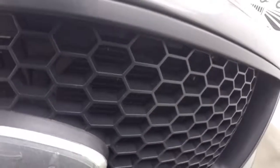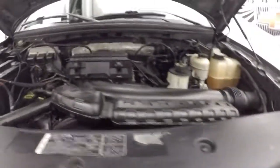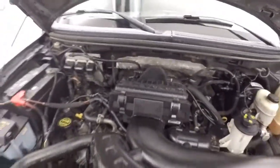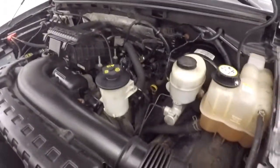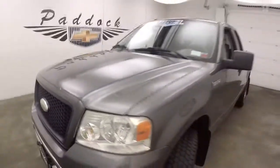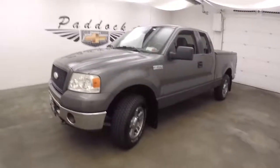Nice lug flats, the wheels, the tires. It's the 5.4-liter Triton — nice and strong, plenty of power. It's a 2006 Ford F-150 XLT 4x4.